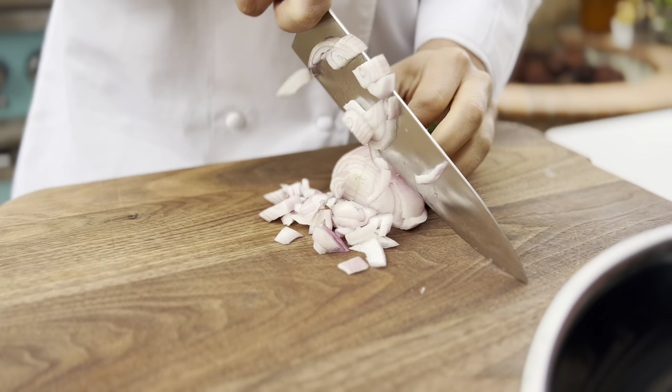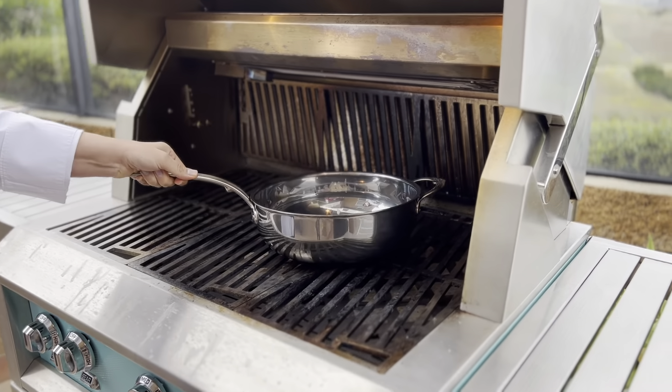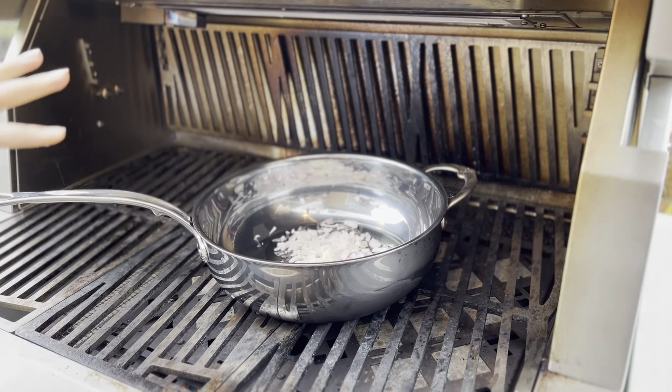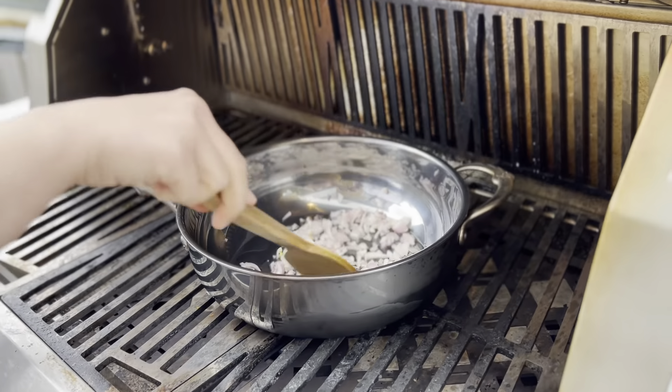The first thing we're going to start out with is slicing up our shallots. We're going to let these saute for about five or six minutes until they're broken down nice and translucent, and I'm going to add a little pinch of salt in here.